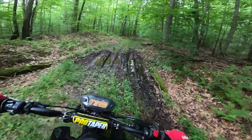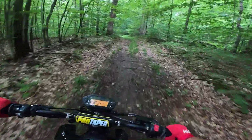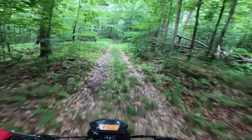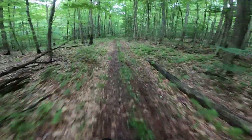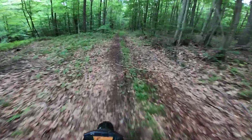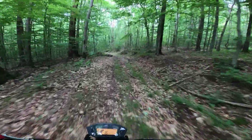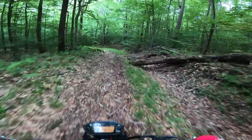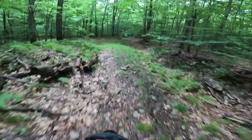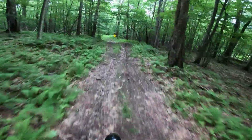I actually love mud and puddles on the trail. Because if you have to backtrack like I just did, you know you've been through here before - you can see your tire tracks in the puddle.